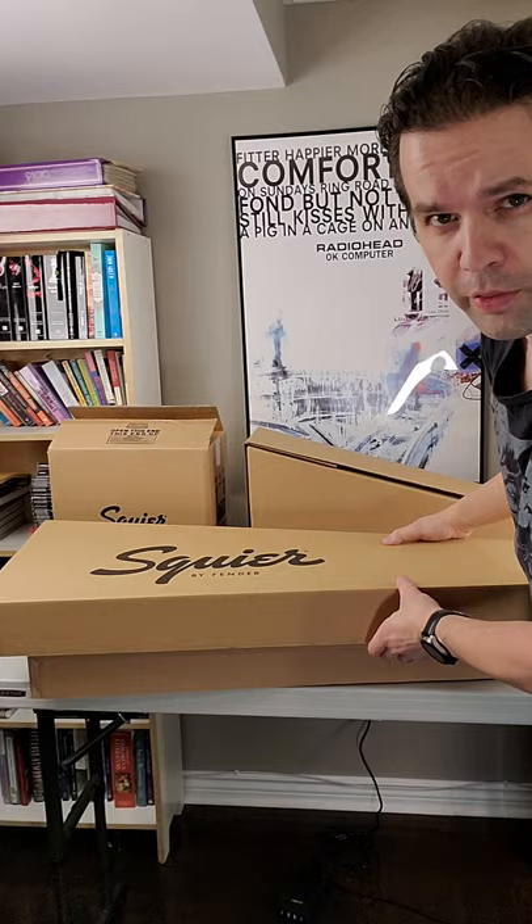An authentic limited edition Squire... air guitar. Unsubscribe is below.